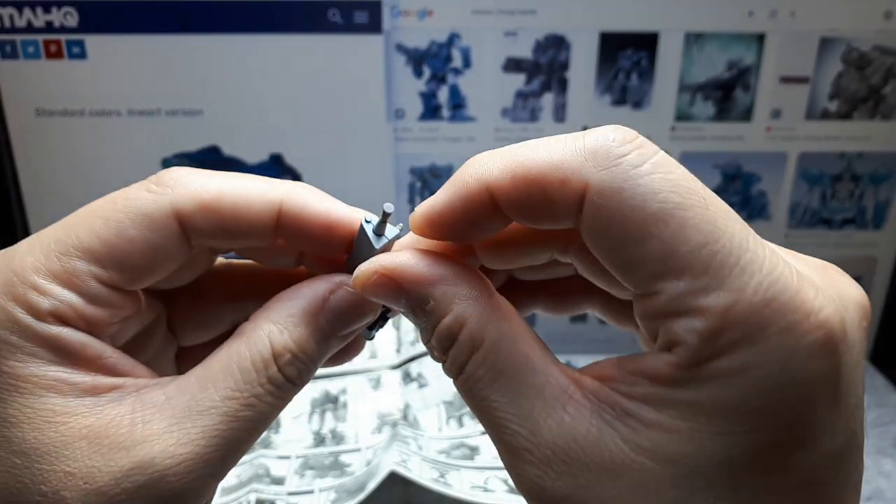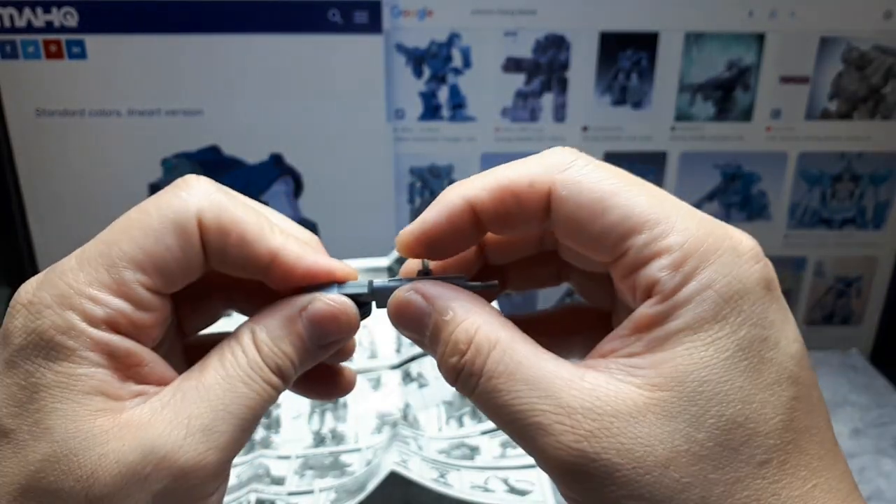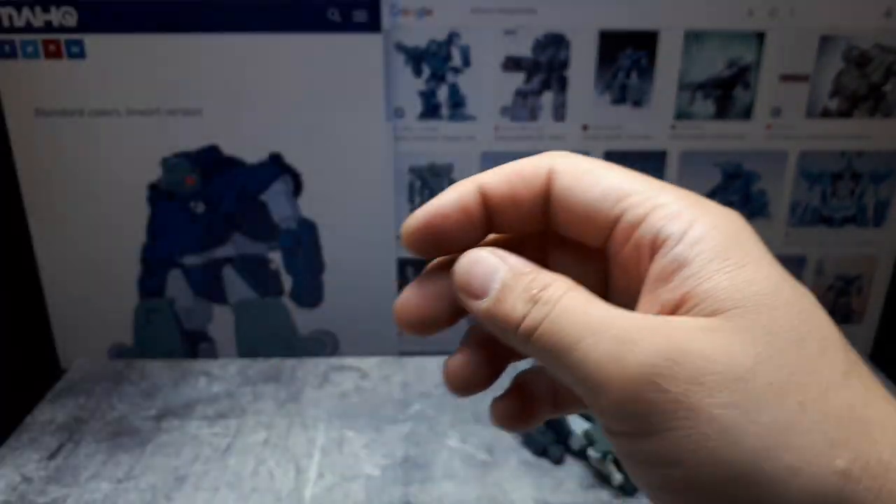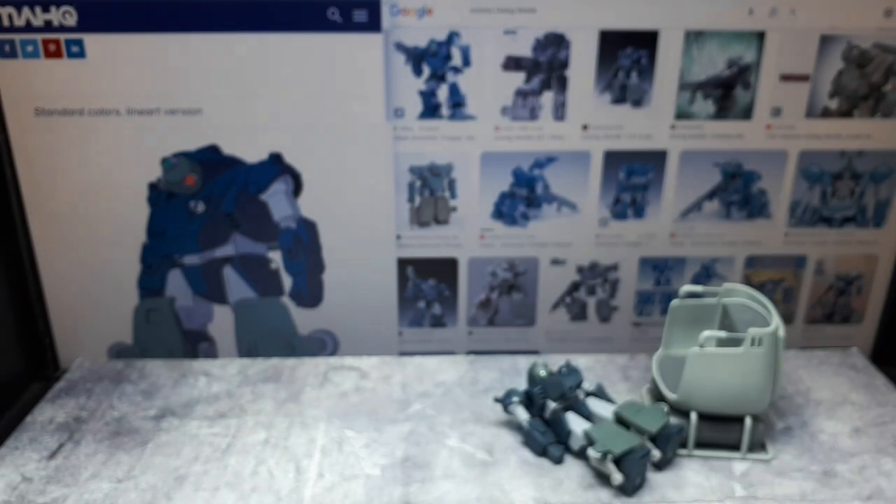What's unfortunate about this gun is the barrel has no recess, so it doesn't really look as realistic as it could. Too bad. I think I could figure out the rest — that's the handle I don't need anymore.